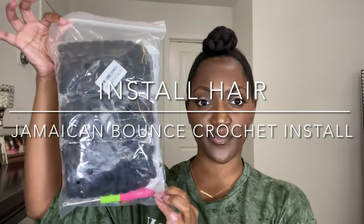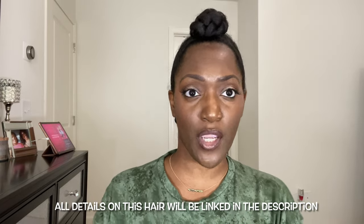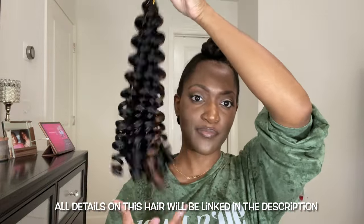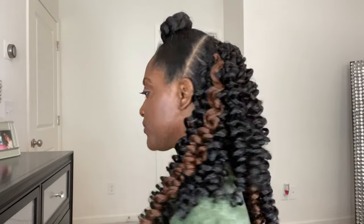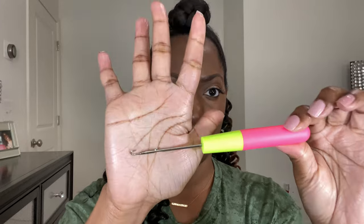This is the main part of this video — installing the hair. This hair did come from Toyatrice; it is the Jamaican Bounce Curly hair in color 1B and P30 mixed. It is 10 inches, but when I installed it, it looked longer than 10 inches to be honest. I was really going for a short look and this kind of looks like shoulder length — longer than 10 inches to me. This is how two packs of hair look in the back.